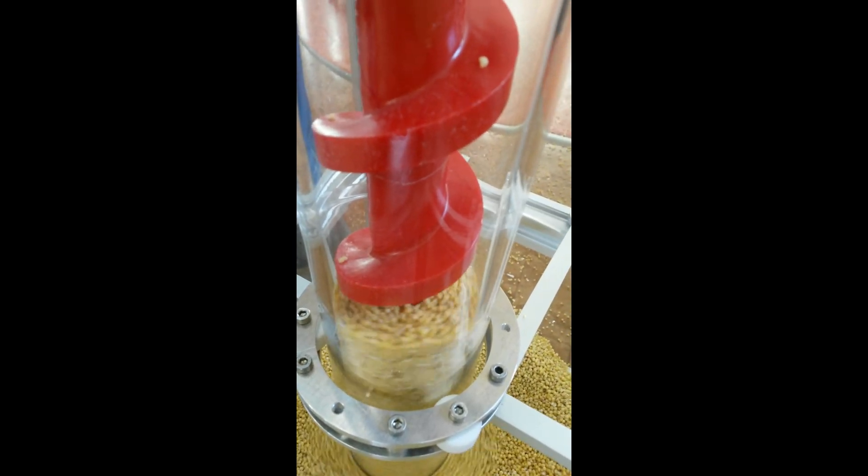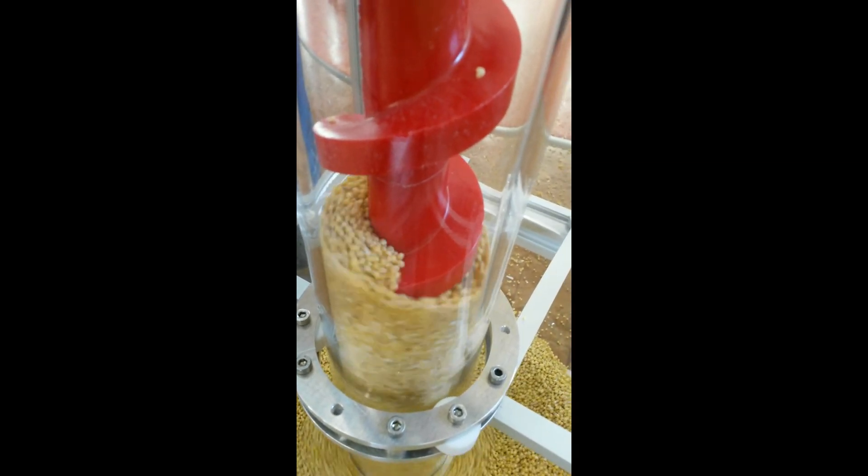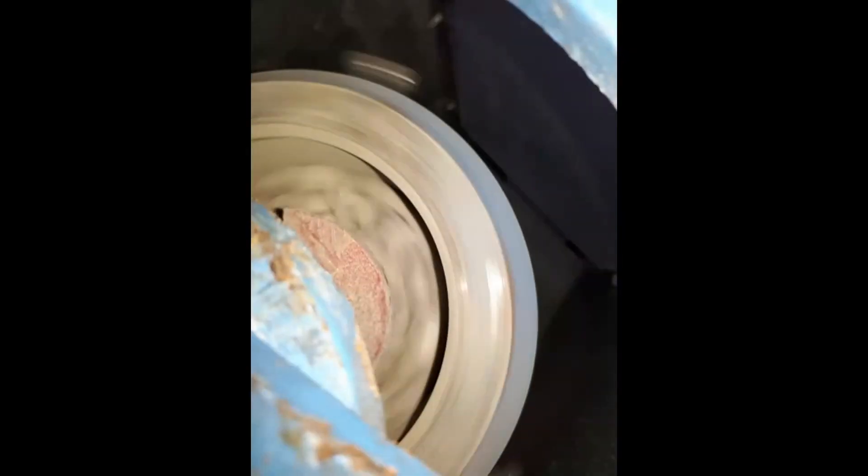Thou shall remember at all times that an auger elevator is not the same as a screw conveyor in any way — in functioning or performance. The auger elevator is a most efficient vertical conveyor with no fallback.